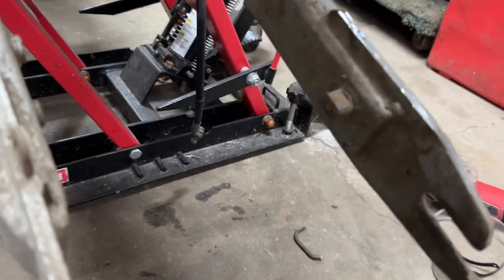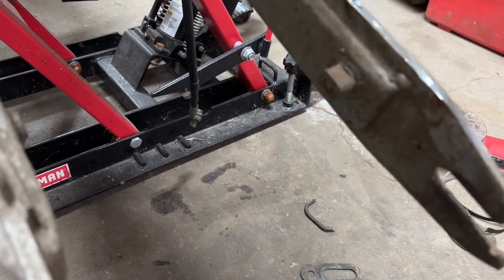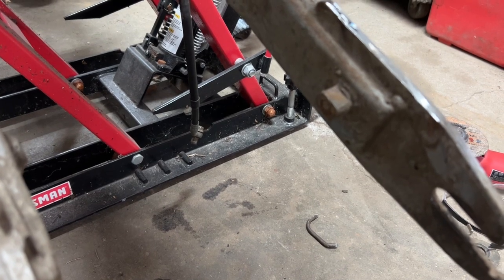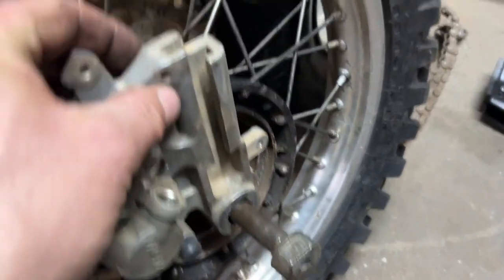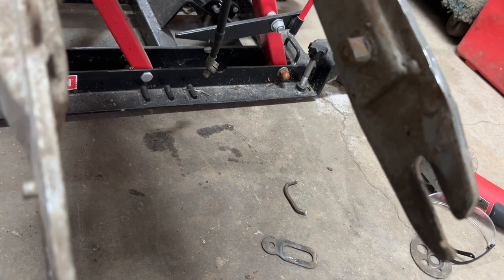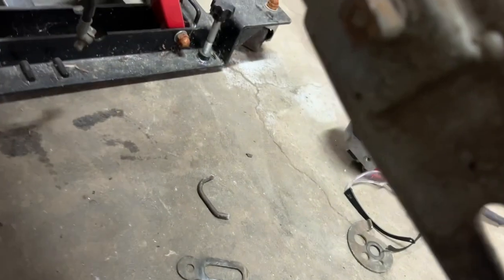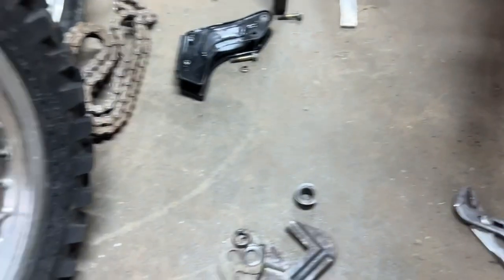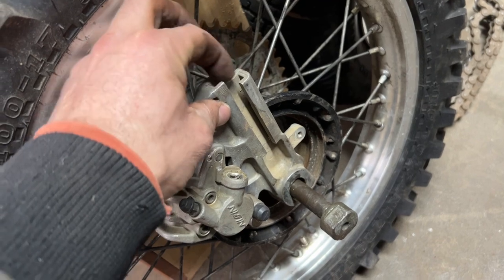Now you can really see what's going on. This was the steel nub welded onto the swing arm that used to keep the drum brake housing from spinning when you press on the brake. The disc brake caliper bracket has something similar, but because it's aluminum it slides in a channel. I'm going to try to grind this nub down to the same size as that slot — it's pretty close right now. If it starts to wear or break over time, I'll machine something the correct shape and weld that onto the swing arm.